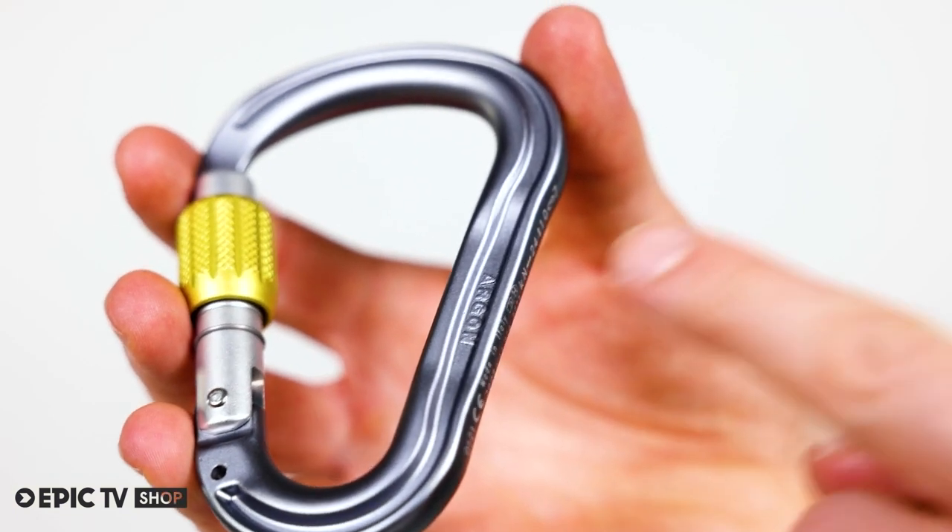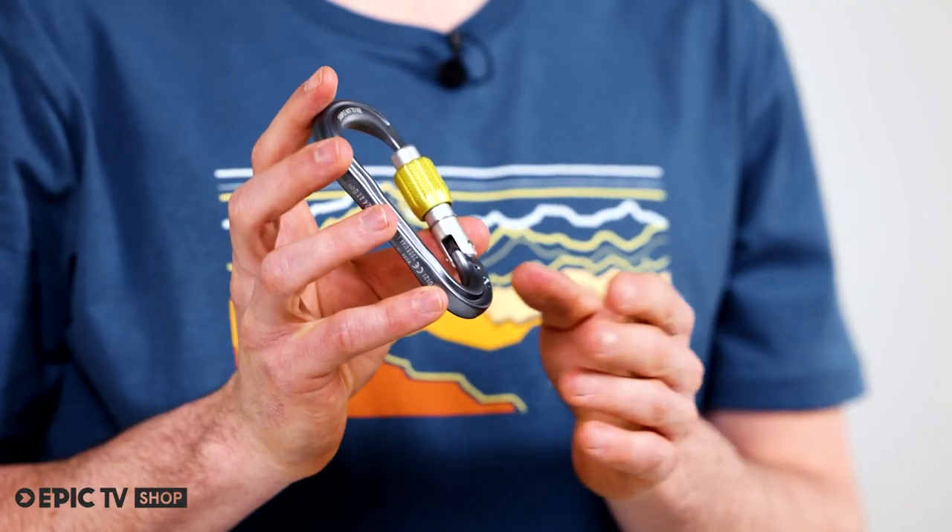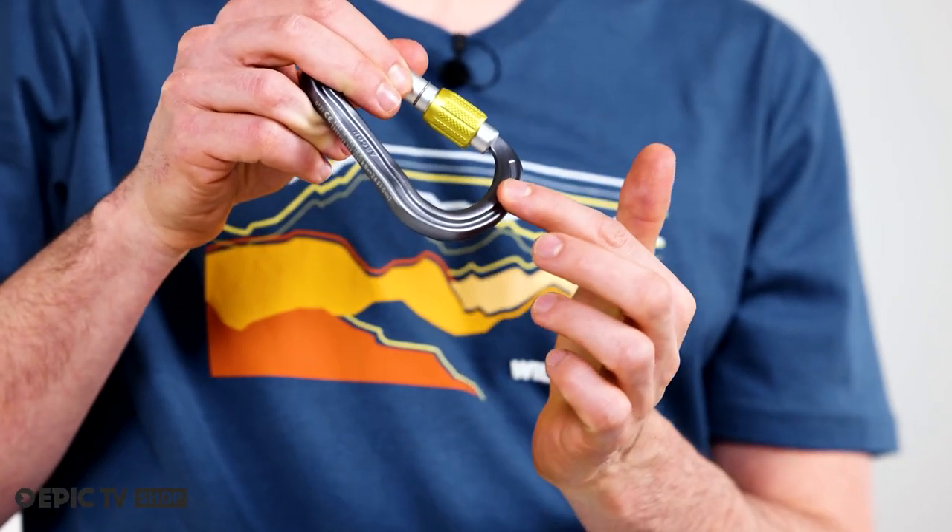The Wild Country I-Beam shape optimizes weight, strength and durability. For smooth rope running, the inner top surface is slightly broader.